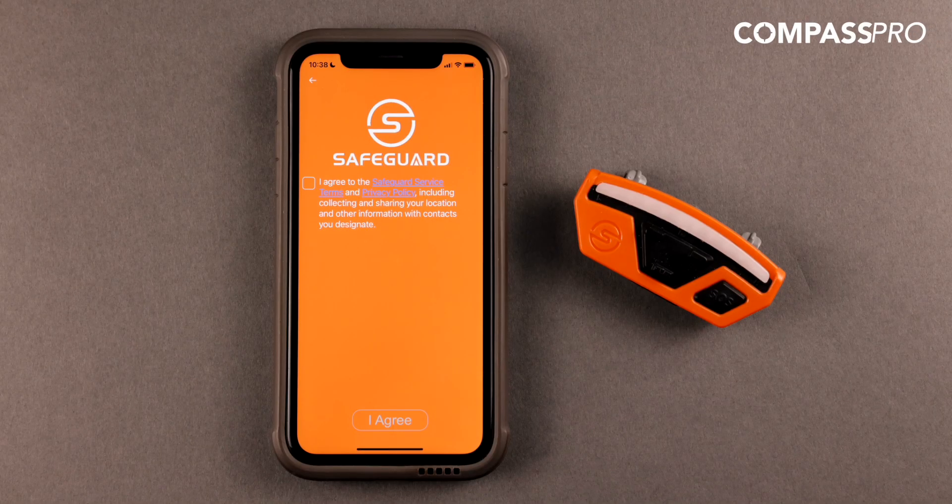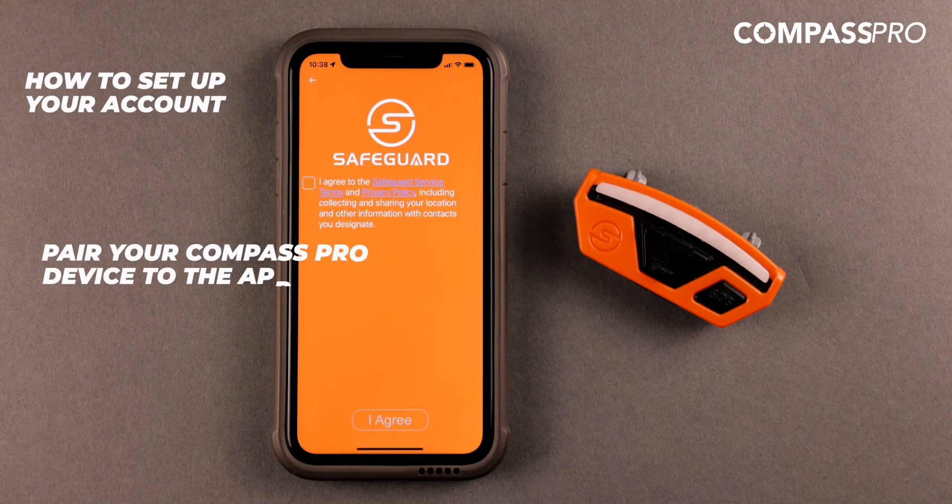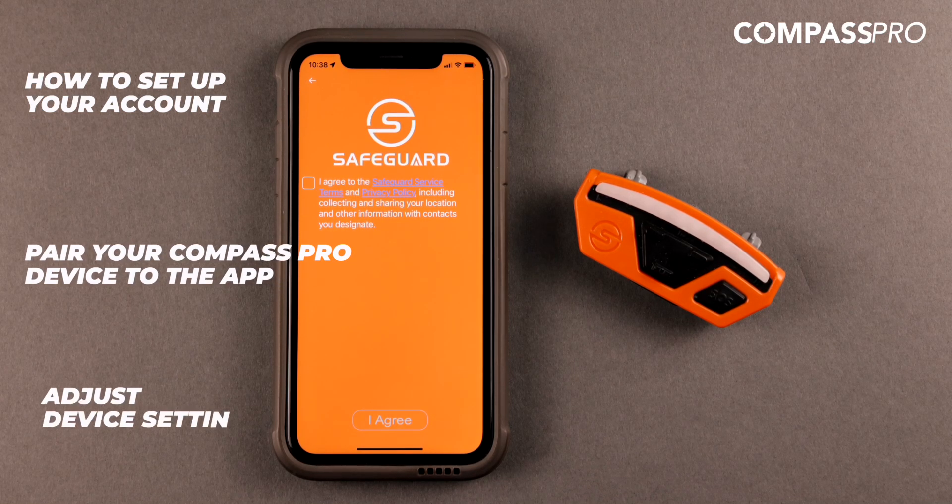Thank you for downloading the Safeguard Equipment app. In this video, I will demonstrate how to set up your account, pair your Compass Pro device to the app, and adjust device settings.